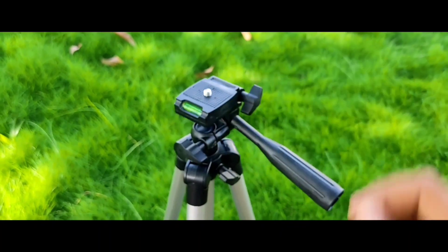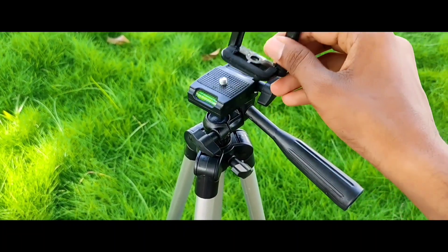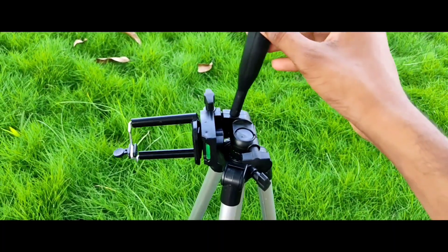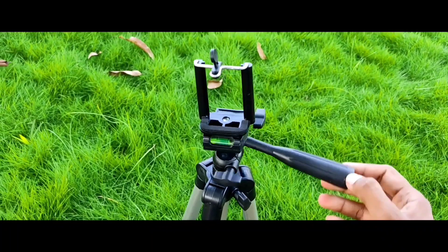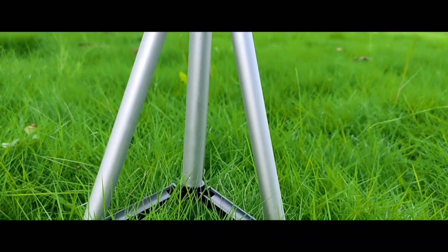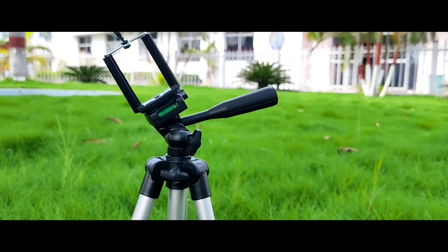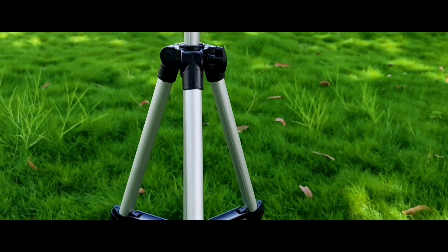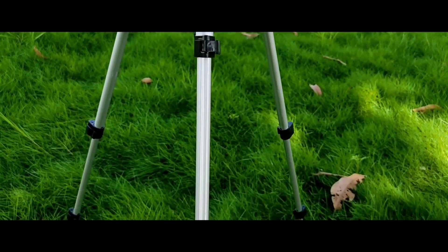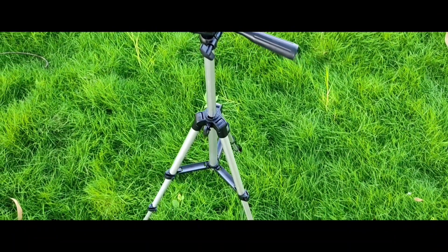This is a mobile mount and it can be opened easily. The tripod has a minimum height of 13.8 inches and a maximum height of 41.3 inches. Friends, the quality is good for this price range. Please like this video and subscribe to stay connected and get notified about more content.